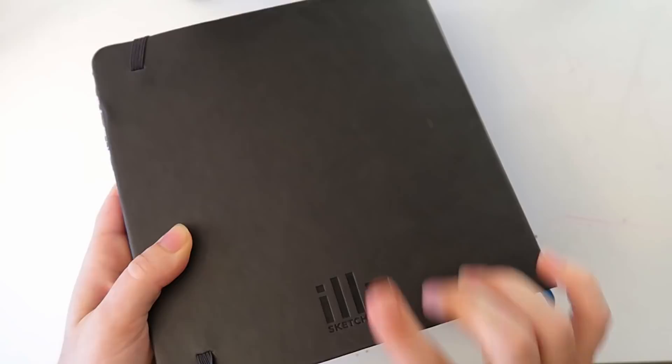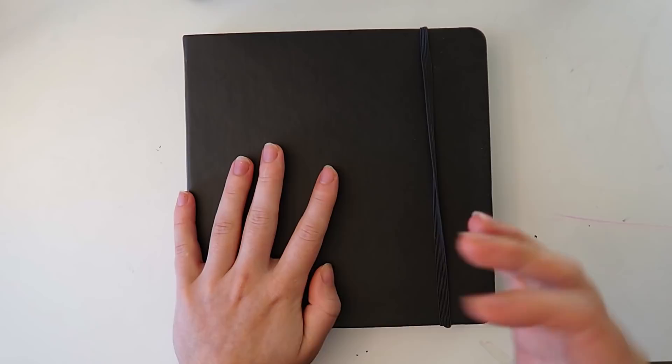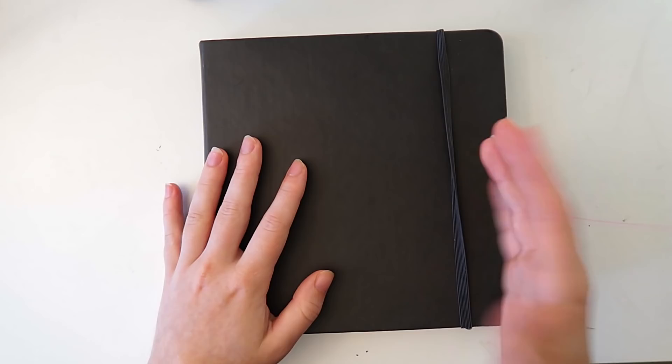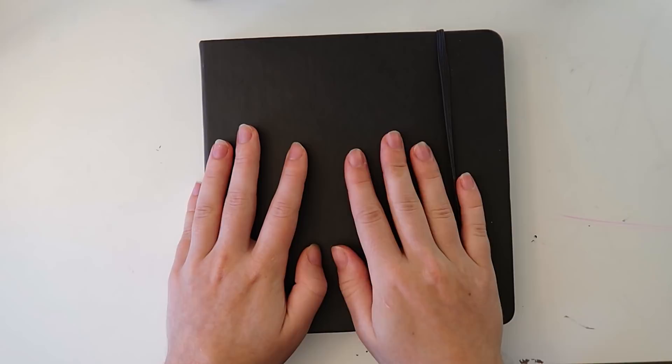First things first, if you haven't watched my channel before, this is an illo sketchbook. This is from before Christmas, so I believe this is a different paper — they might have fixed it. I haven't tried the newest versions yet. This is the only sketchbook I've filled in years. The paper isn't the best for watercolor, but it's the size, the feel of it — it's just everything else around it that makes me love it.